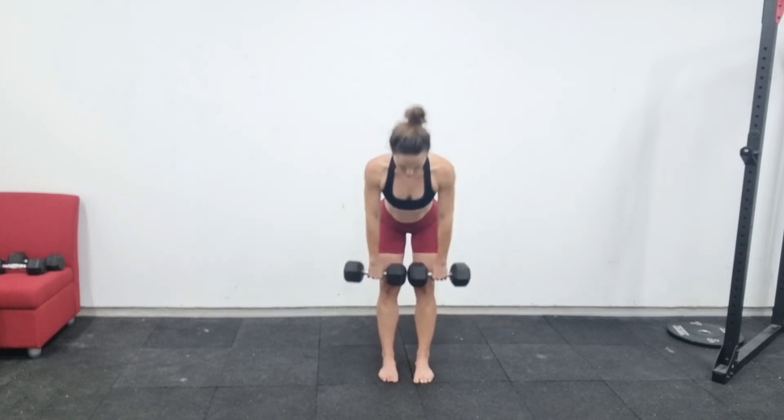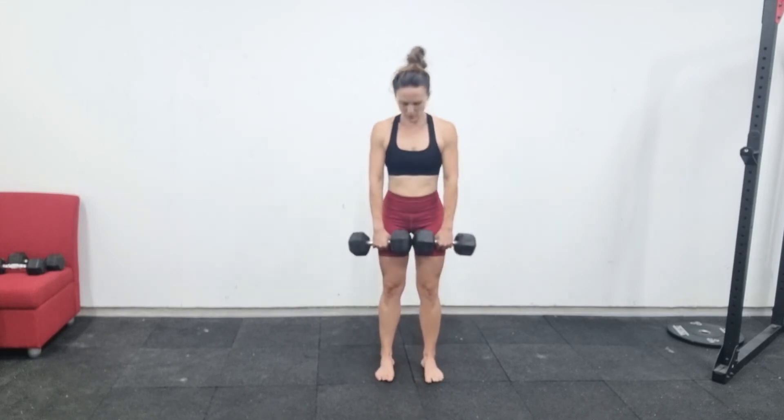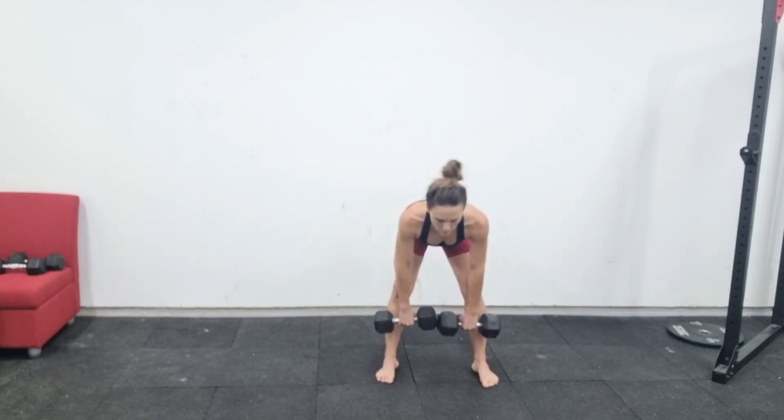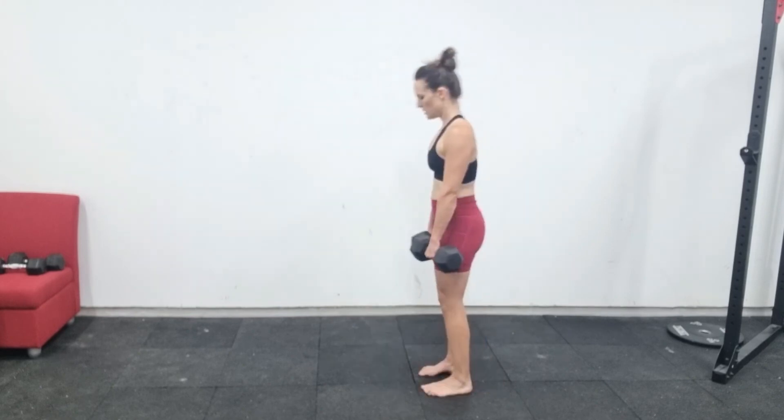Looking from the front, we want our feet parallel to one another and about hip width apart, with our knees tracking over the fourth toe. You don't want your feet too wide apart or pointing out like in a squat.